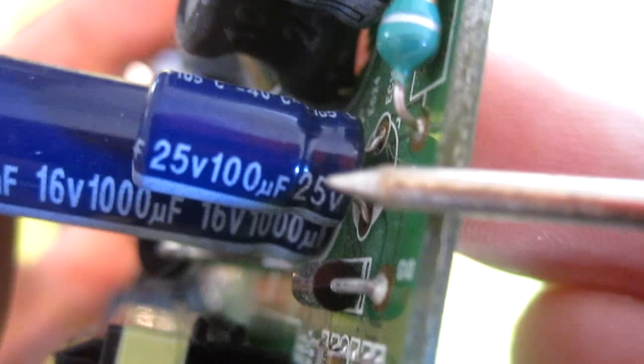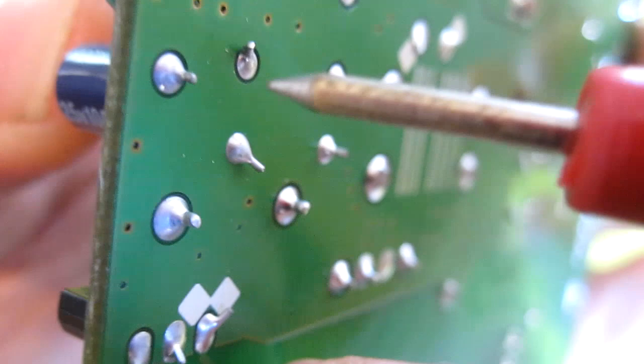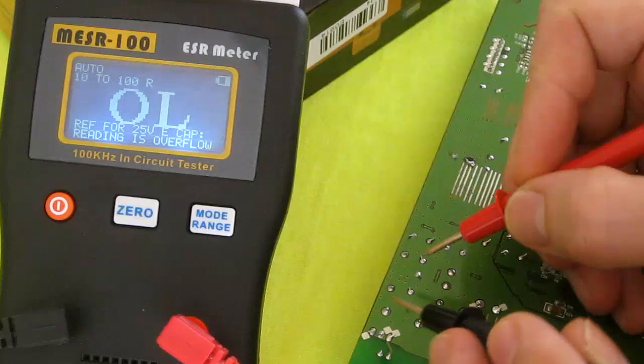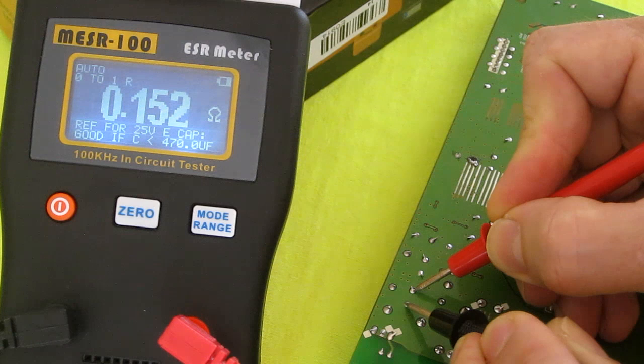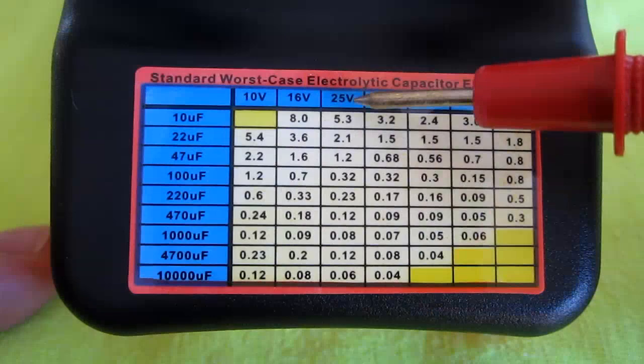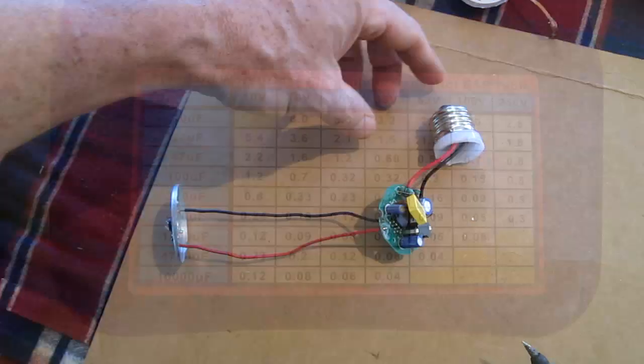The first cap I'm going to test is this one right here. It's 25 volts, 100 microfarads, and I just follow the cap underneath the circuit board — these are the two contact points. It reads 0.15, and on the chart, 25 volts 100 microfarad should be no higher than 0.32. So this is a good cap.